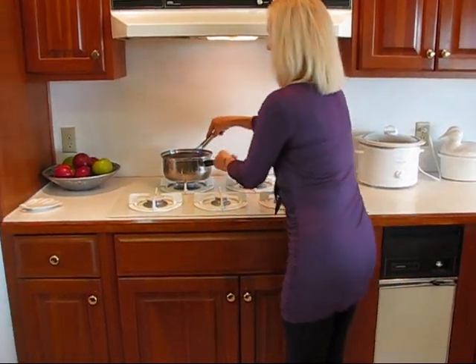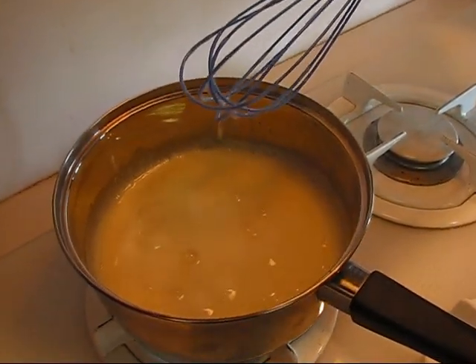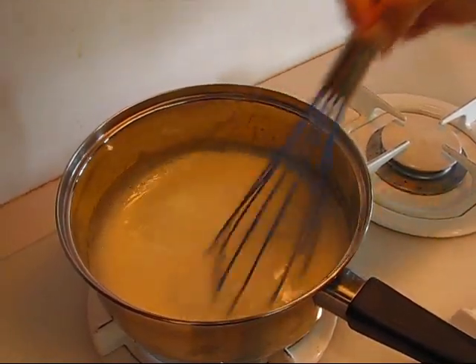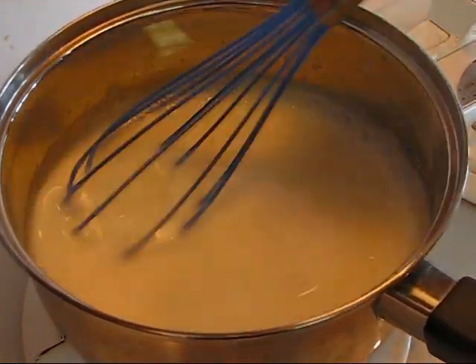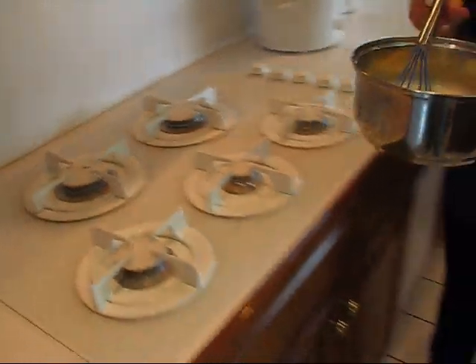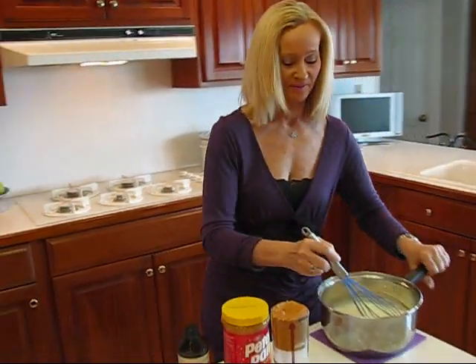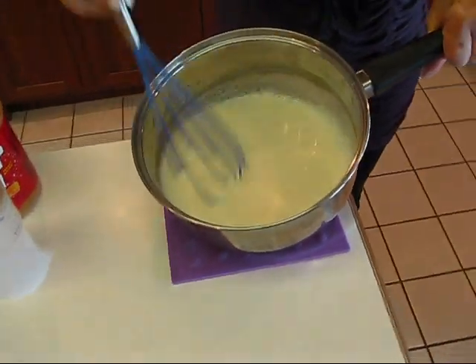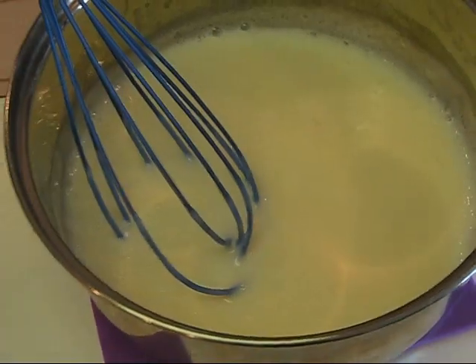This is what your pudding looks like as it is lightly bubbling. I have been whisking it continuously since I came over and it's had about one minute of boiling. So let's take it back to our workspace and turn this off. We've got a couple of things to add to make it actually peanut butter pudding. See how smooth this is? It will be very thin because it will thicken up later, but it has to be smooth for it to be a good pudding.